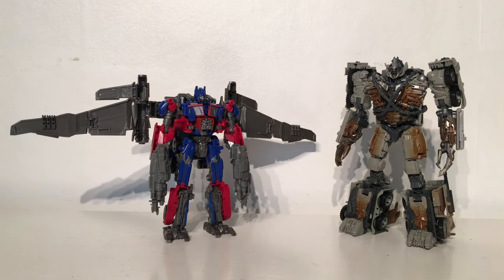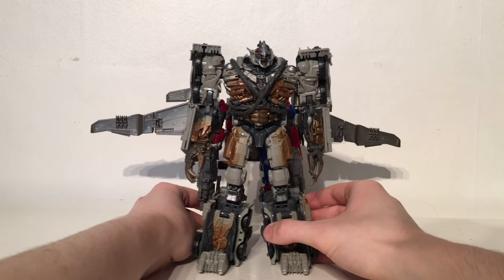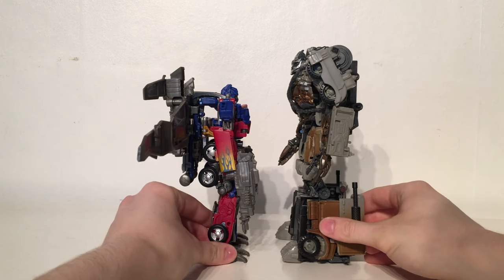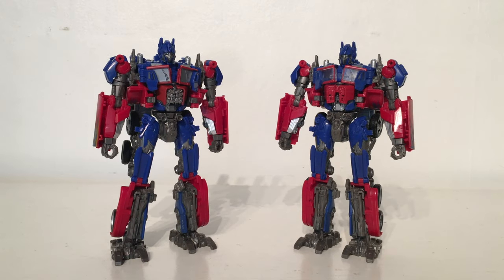For a size comparison of both Optimus Prime and the wingspan of the jetwing, here is the Leader class Dark of the Moon Optimus Prime alongside Megatron. As you can see the jetwing span completely pops out of the side of the Dark of the Moon Megatron, really showcasing the wingspan's height. The figure is also ever so slightly smaller than Megatron due to the fact that this is actually the Voyager class Optimus Prime with no adjustments made to his height. Comparing to the Voyager class 07 Optimus, essentially they are the exact same figure with ever so slightly different paint apps and a brand new abdomen section.